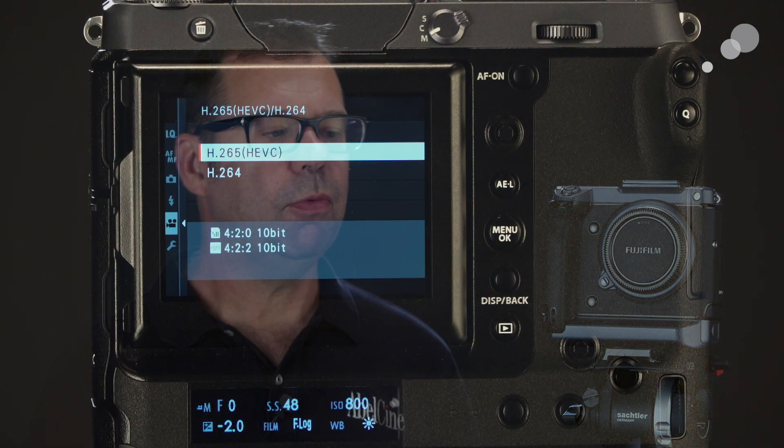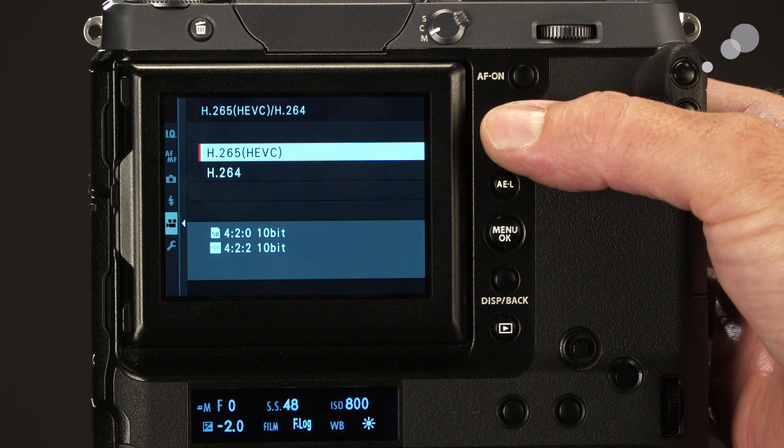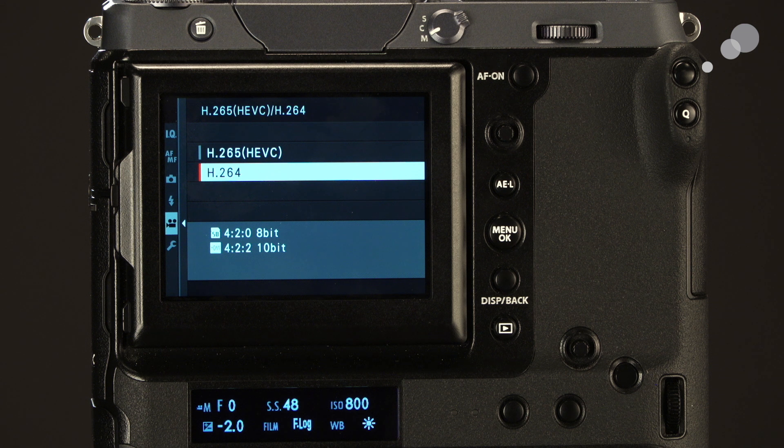In terms of recording capability, we can opt to record internally or through a mini HDMI to an external recorder. If we go with H.265 recording to the SD card, we can do 4:2:0 10-bit. If we go with H.264 recording to the SD card, we're going to have 4:2:0 8-bit, and through the mini HDMI you're going to have 4:2:2 10-bit.